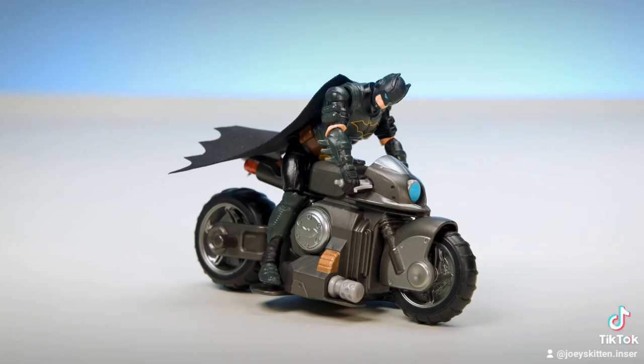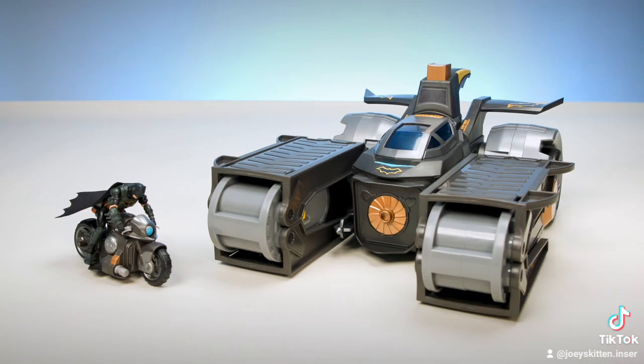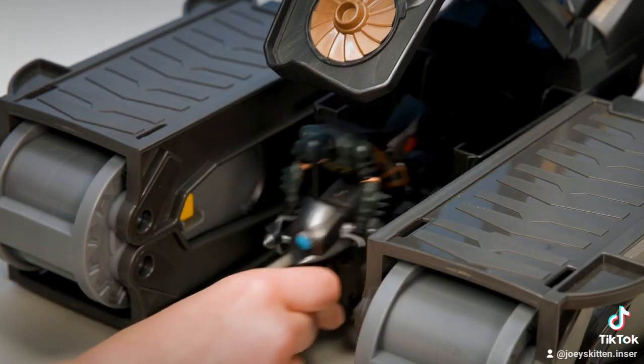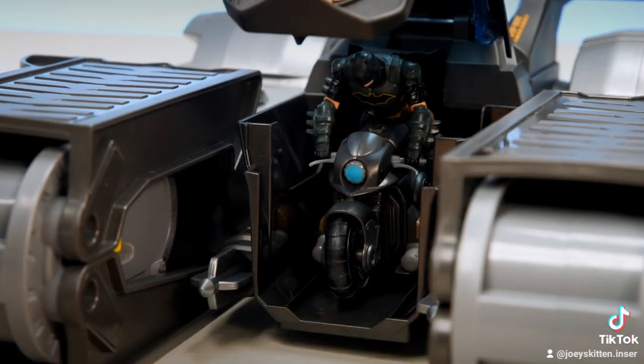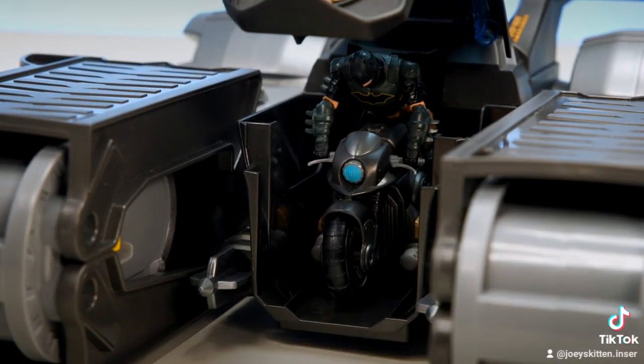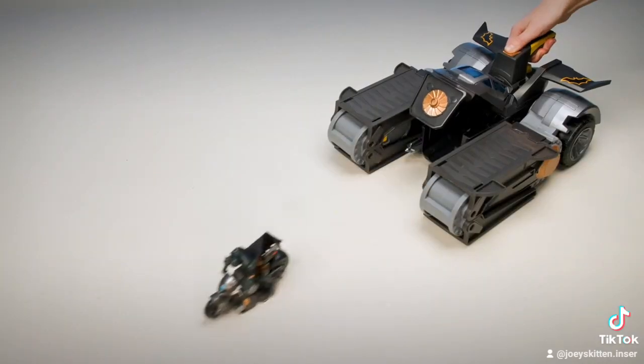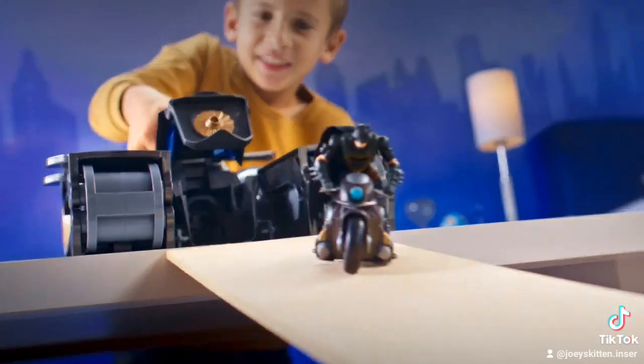Place Batman on the Bat Cycle. Press the button on the top of the Bat Tank to open the Bat Cycle Launcher. Slide the Bat Cycle into position and click it into place. Now close the Bat Cycle Launcher door. Press the button on the top of the Bat Tank to launch the Bat Cycle and send it speeding into action.